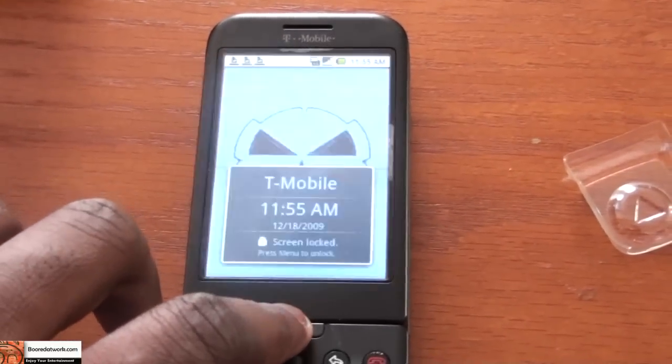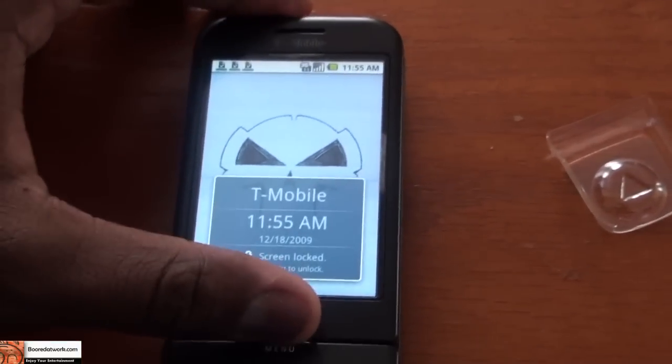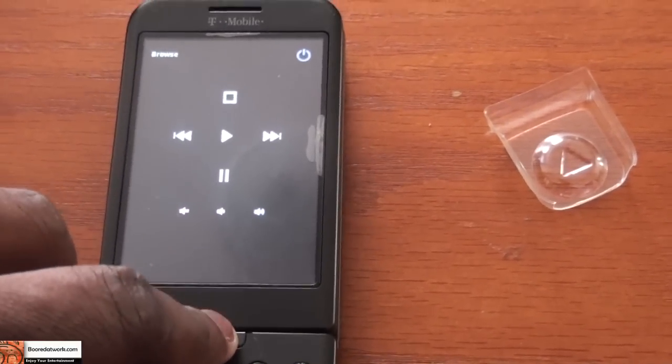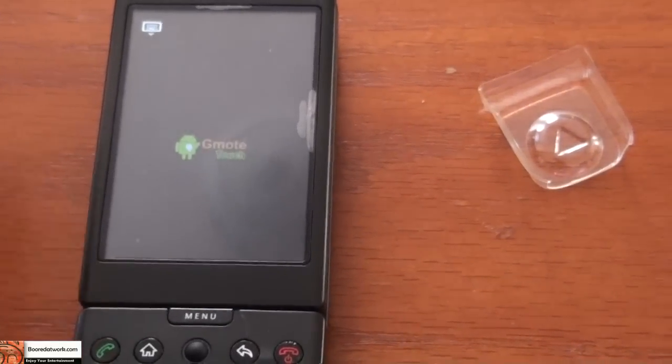Now I just have to go upstairs and run the link software, and we should be good to go. Before that, I'm going to set up Gmode so I have a wireless remote for this device. I do apologize for all the movement in this review. I'm setting it up as a touchpad — that's all set. Sliding out the keyboard and turning on the TV.